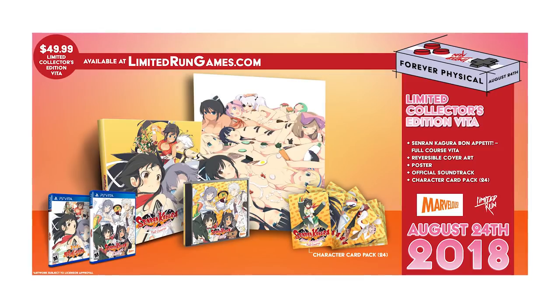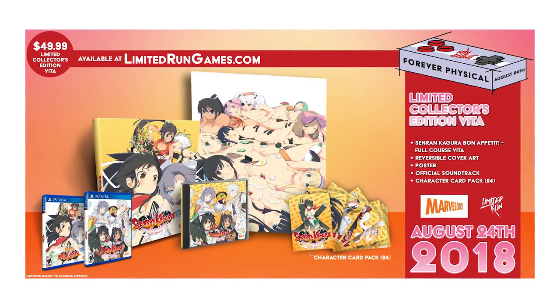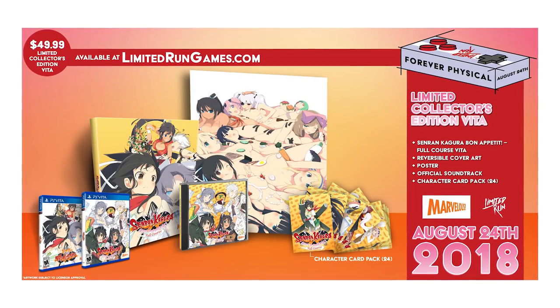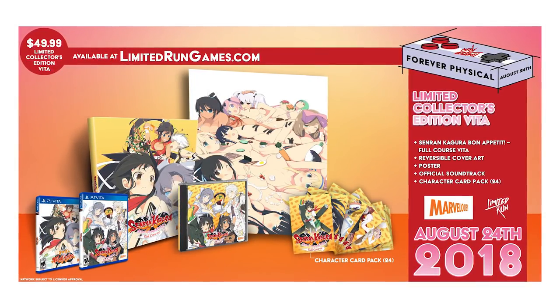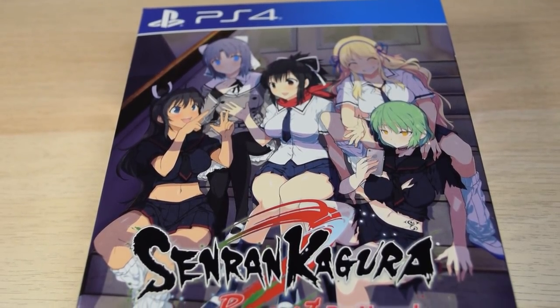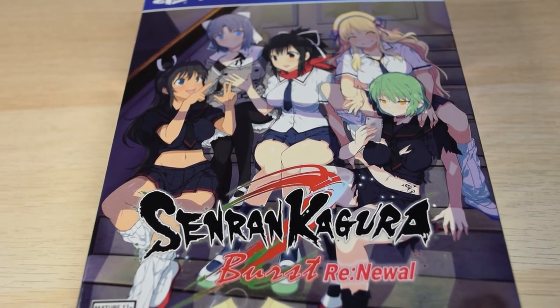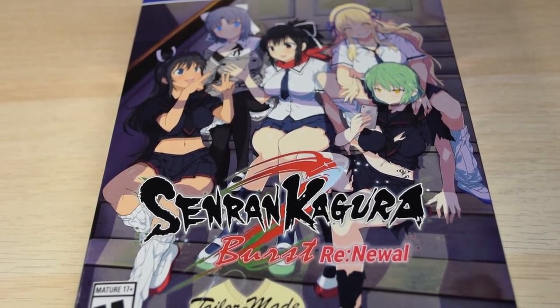So that's both my Senran Kagura and Neptunia collections that are complete, save for one game each. Somehow both happen to be Vita games and are the rarest releases of their respective series. The front image shows the three main protagonists of the series sitting on some stairs, as well as Hikage and Katsuragi — not sure why it's them specifically, but there you go.